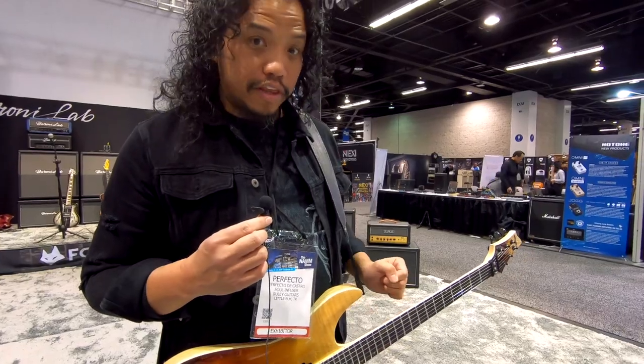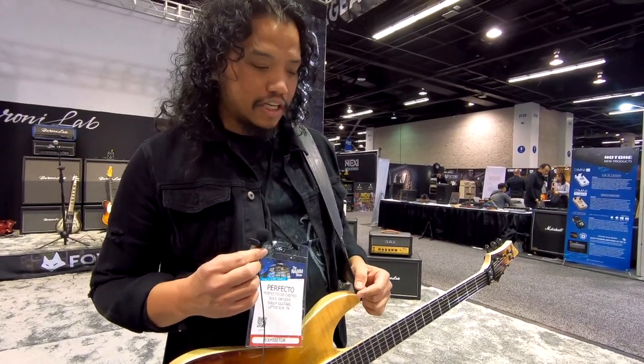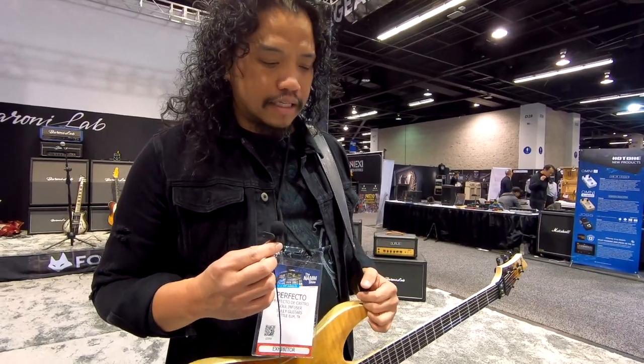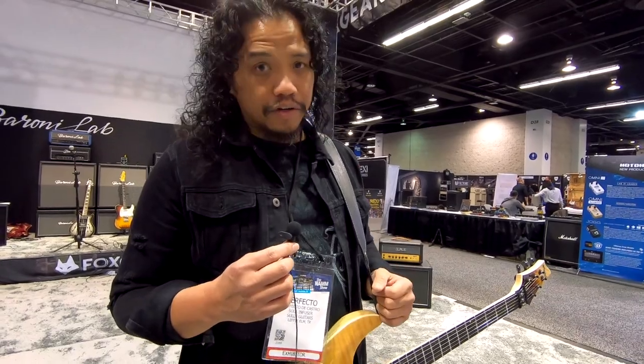Okay, that's it for the Foxgear pedals. Check them out. You can get them at GC Rockboard in the Philippines and Ennertons in the UK, and check out the Reverb store as well. See you guys soon.